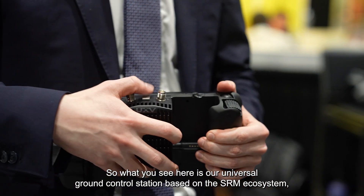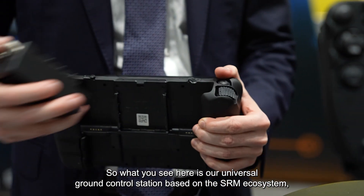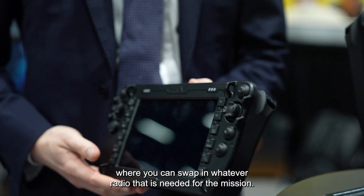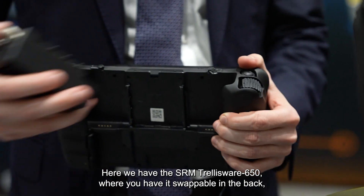We are showcasing the SROC controller together with the Trellisware SRM module. What you see here is our universal ground control station based on the SRM ecosystem, where you can swap in whatever radio is needed for the mission. Here we have the SRM Trellisware 650, where you have a swap board in the back, and thereby you can continuously adapt and change through the mission profile.